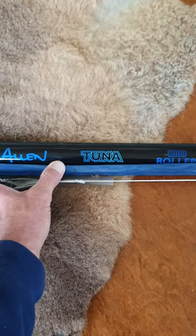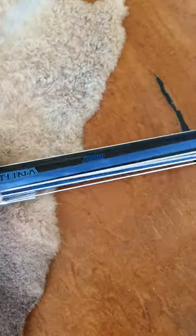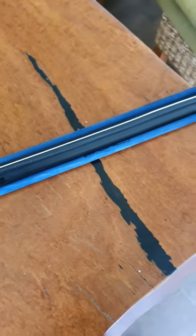Hi, today I got my Rob Allen Tuner 1 meter roller and I just wanted to show you how to rig the line on the spear, because I can't find anything on YouTube.